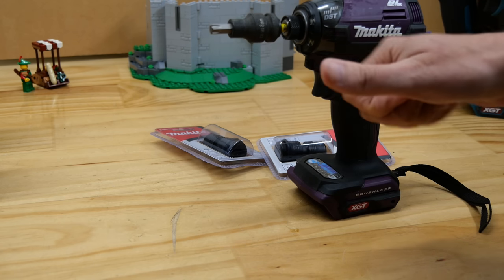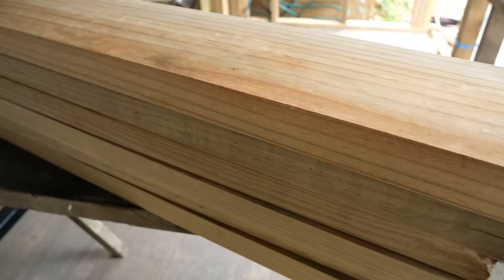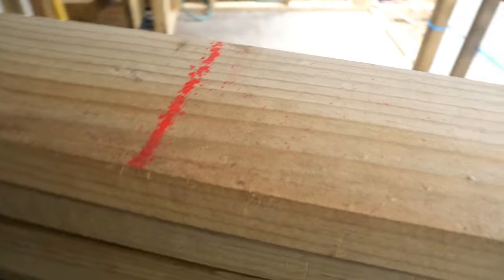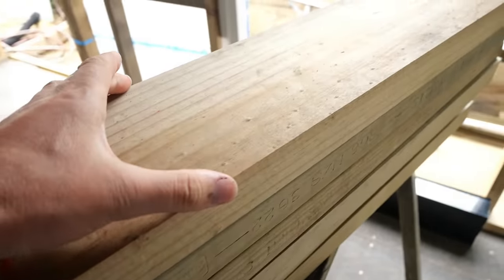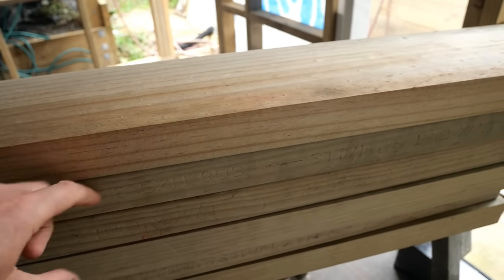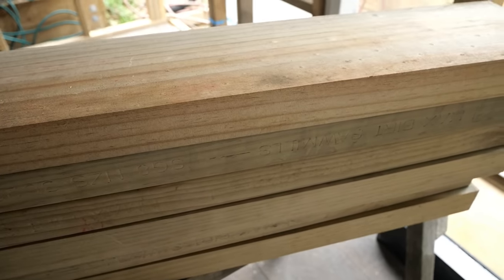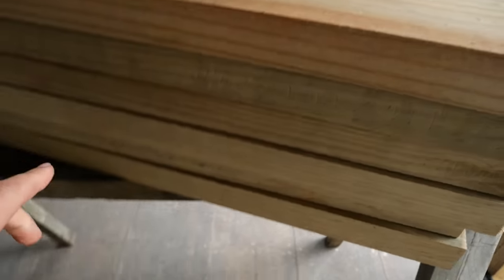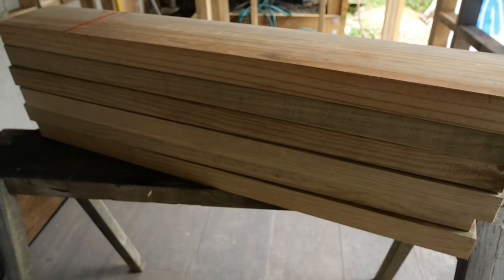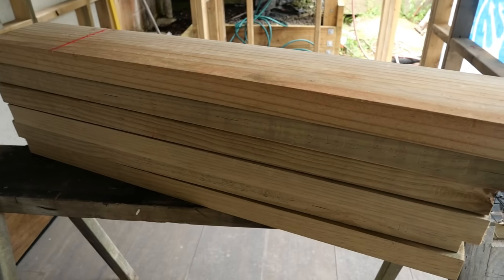While I go and see if I can find some of those driver bits, why don't you go and check out the timber that we're going to be driving all these screws into. I have half a dozen lengths here of treated pine — it is 140 wide by 45 deep. I have picked them with the least amount of imperfections as possible, trying to get ones that all have similar grain so that this is as fair as possible.